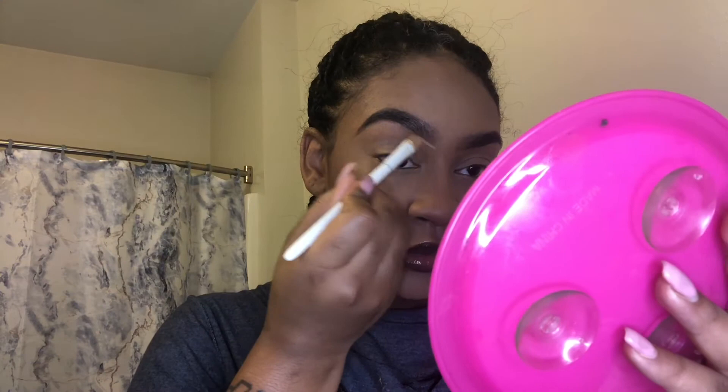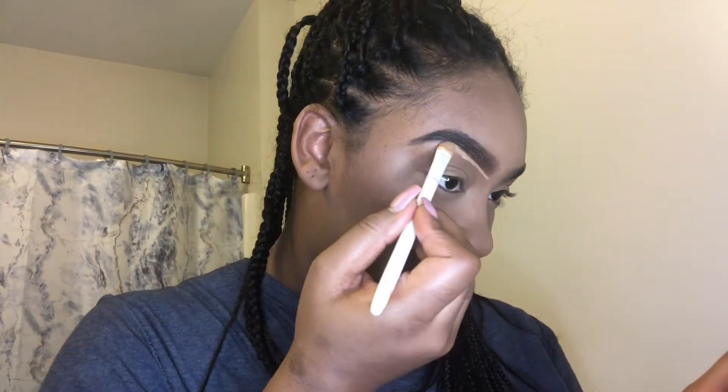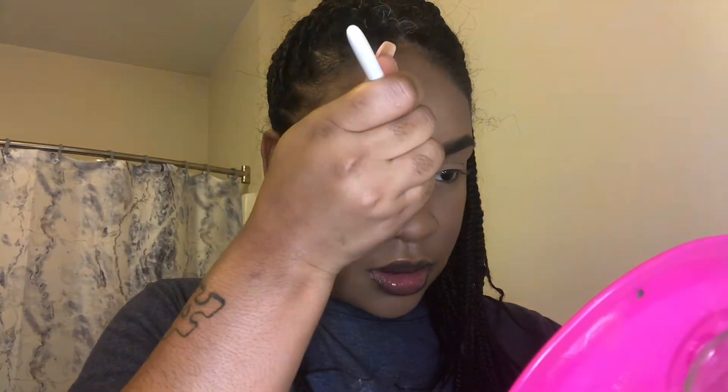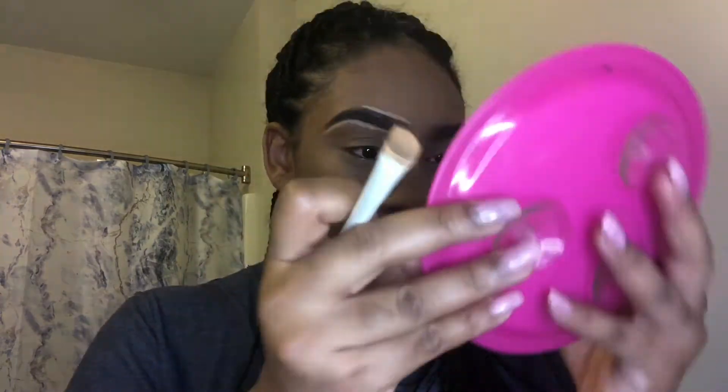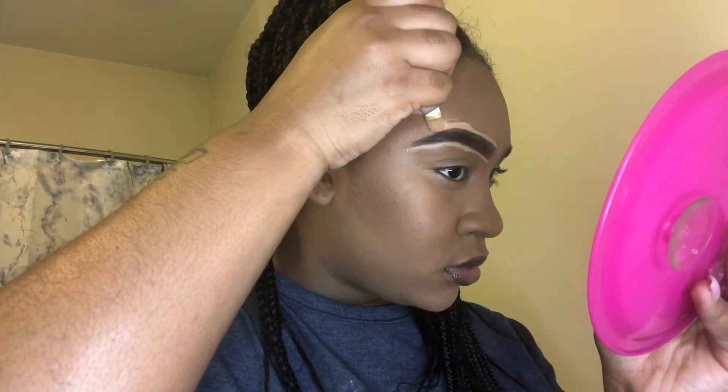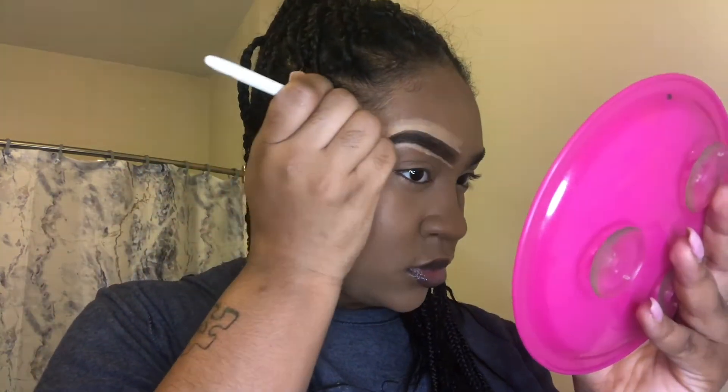Now that I've got them faded how I want in the front, I'm taking my concealer, which is MAC Studio Fix in shade NC42. I'm going to start by filling in the bottom portion of my eyebrows and then go over the top, doing that as close as possible without making a mess into my eyebrow hairs. Then I'll do the same exact thing to the second brow.